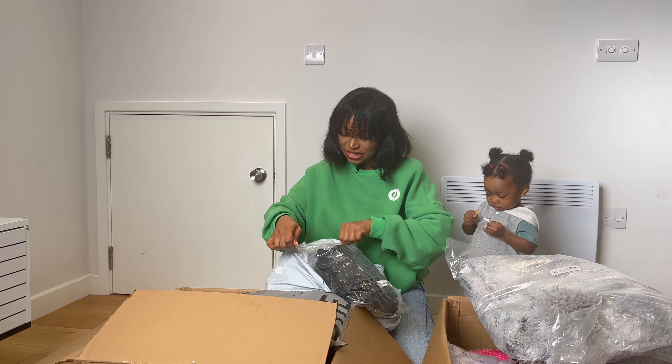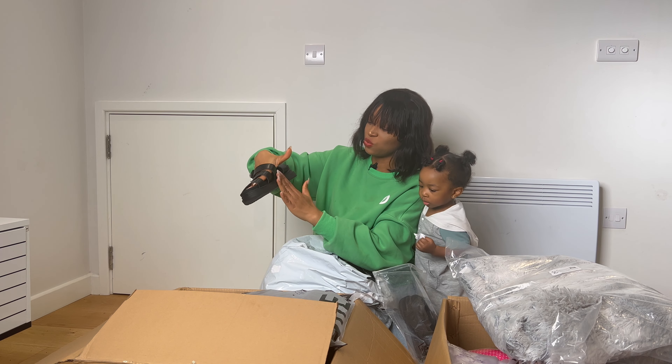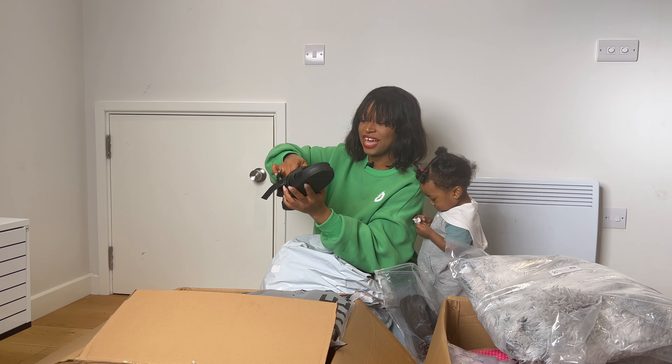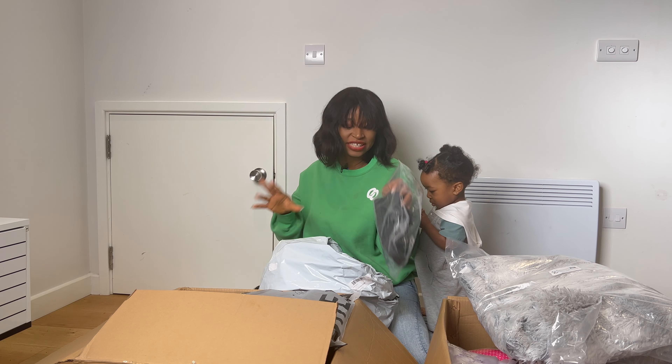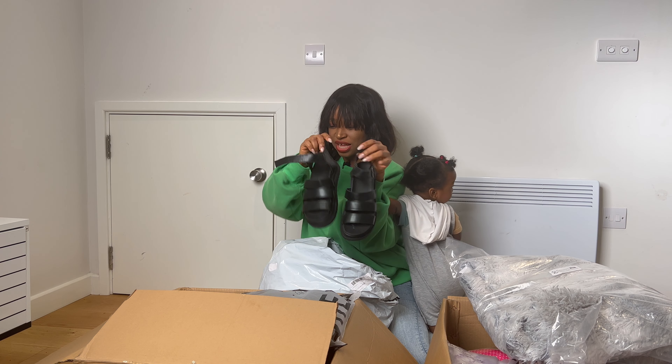This is a sandal. I've tried this sandal — it has some heels, so when you wear it, it gives you a bit of height. Look at it! So this is like a gladiator kind of sandal and I love it. That's the first item.